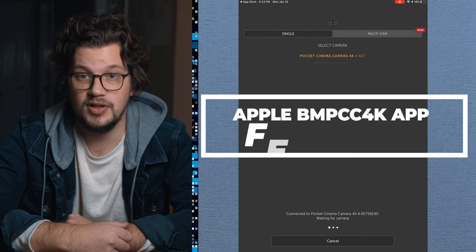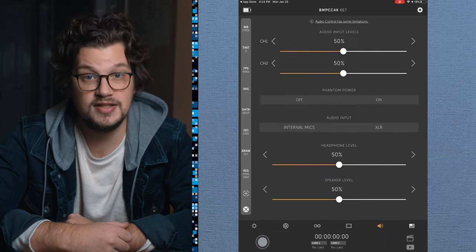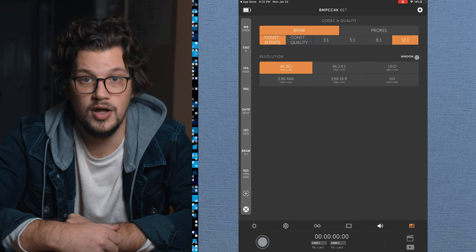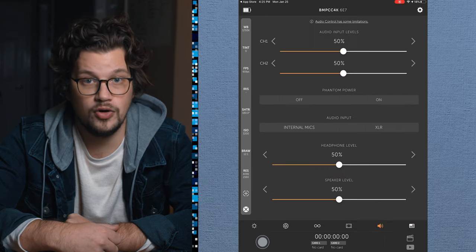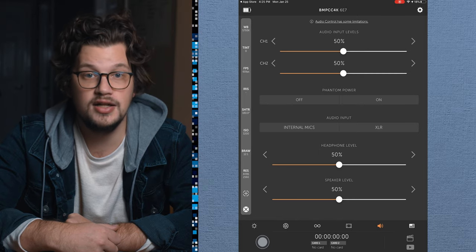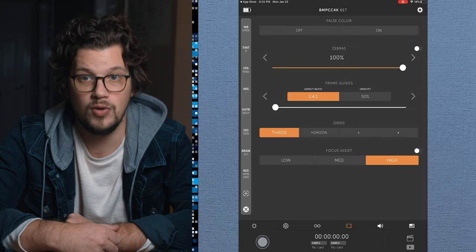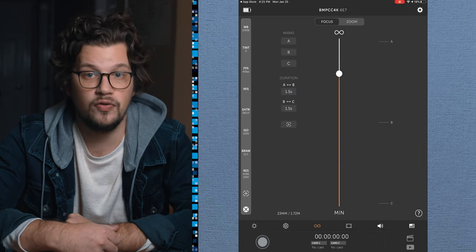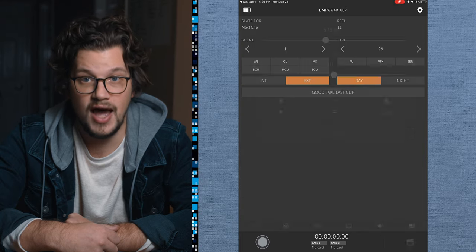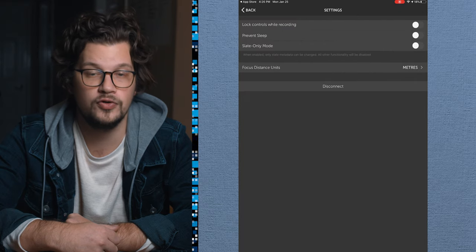Starting with the Bluetooth Plus app for Apple devices, there are a bunch of available options, settings, and functions. There is follow focus, start and stop for recording, tint settings, trigger autofocus, off-speed frame rates, aperture control, ISO, shutter angle, and power on/off. In addition, there is white balance, which includes five additional presets and auto white balance. Another thing that is both fun and helpful is that the app allows you to enter metadata on the digital slate. If you give the app location and date permissions, some of this metadata will even be auto-filled for you.